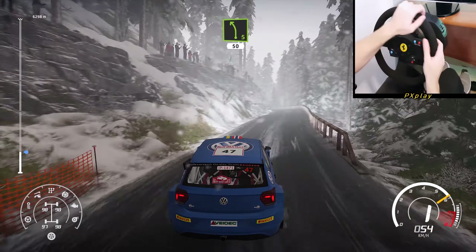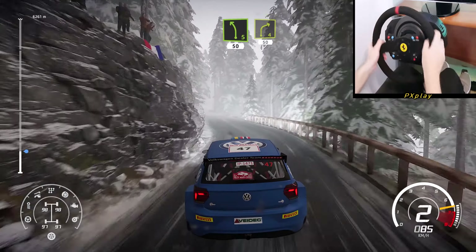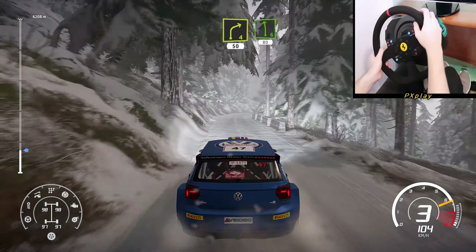Left 5, 50 over snow. Right 4, 50. Left 6, 80.